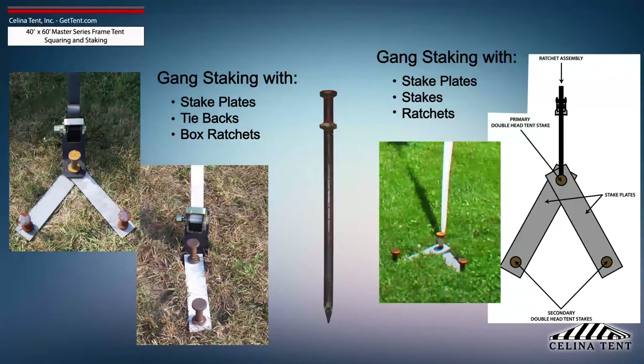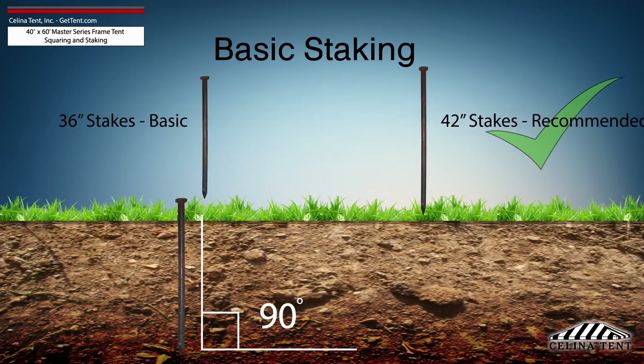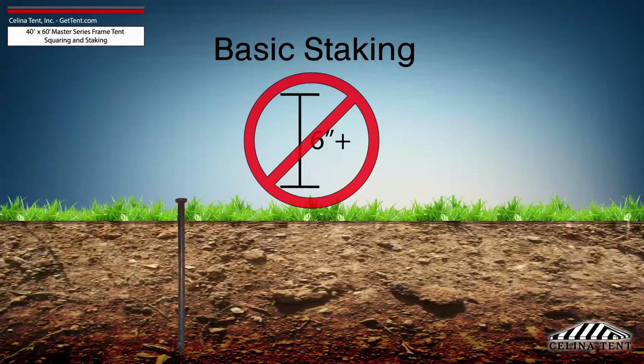Additional staking is required for any site that doesn't meet optimal soil conditions. Tent staking is the most important safety procedure during tent installation. Tent stakes should be driven vertically so that the stake is as close to the ground as possible with space to tie on a strap. Any length of stake protruding from the ground more than 6 inches will have detrimental effects on the holding power of the stake.